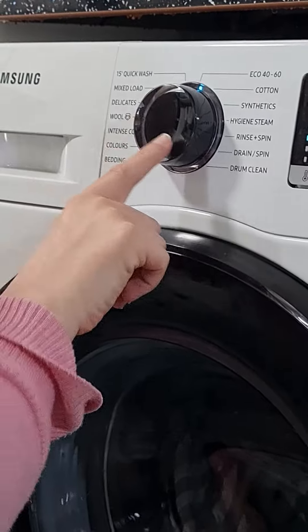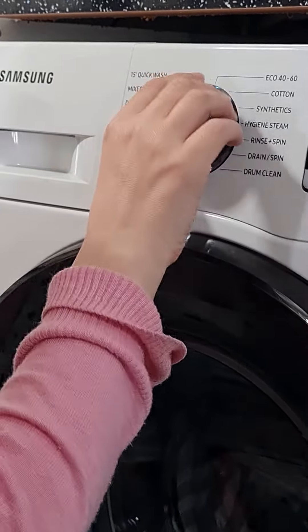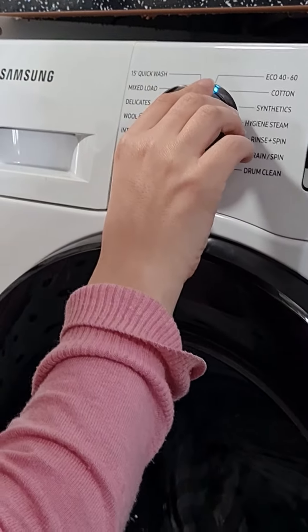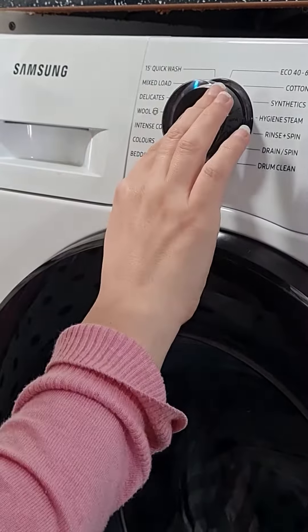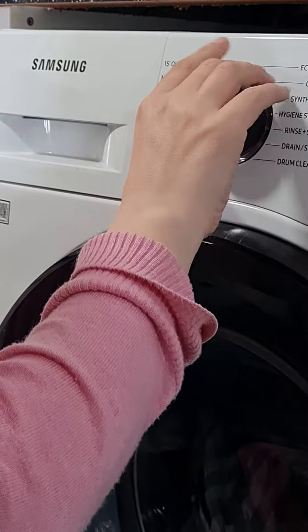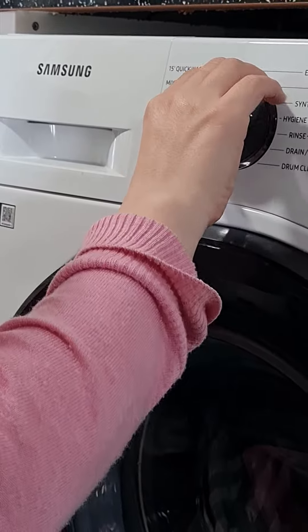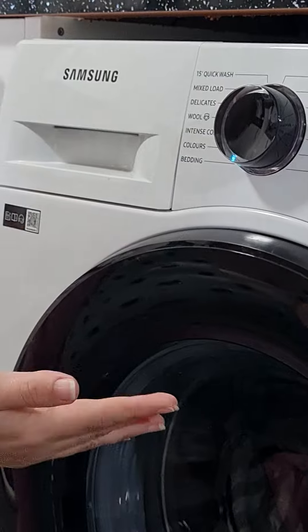When you get back to the top position it does a different beep so you know you're back to the start, and you can switch it off to reset it. If I want to do mixed load, I know it's two to the left. If I want to do bedding, I know it's seven down — one, two, three, four, five, six, seven — and it does a click after each position. You can feel the clicks, which is brilliant if you can't see very well.